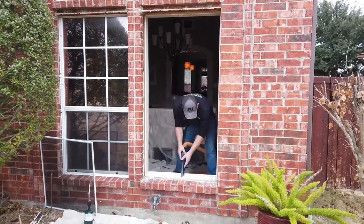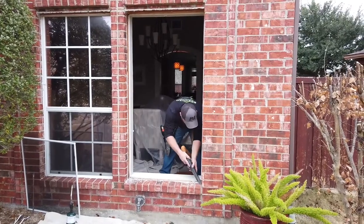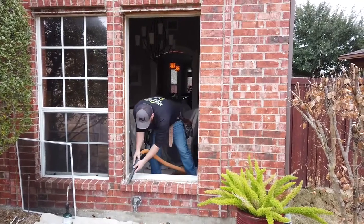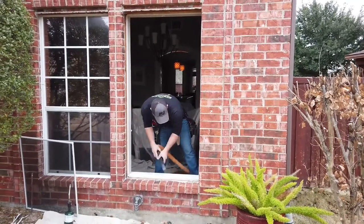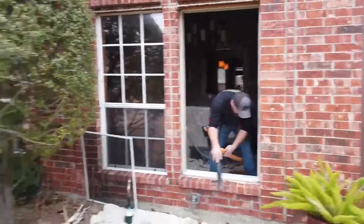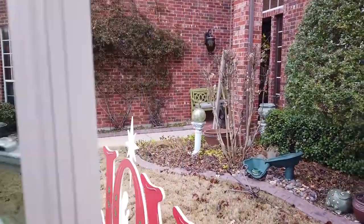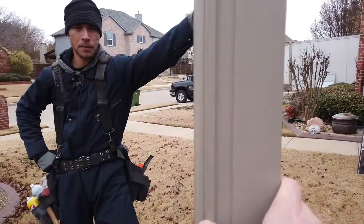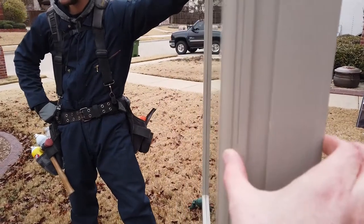So to answer the question: we typically install the window from the exterior because the exterior opening is a little larger than the interior opening. Every so often we run into circumstances where that's not the case, but typically we're going to be installing the windows from the outside.